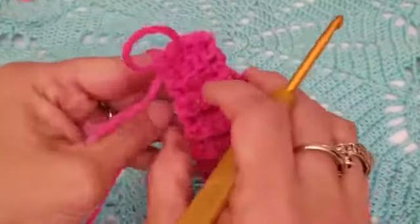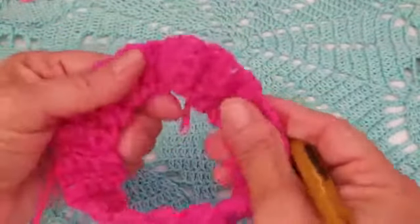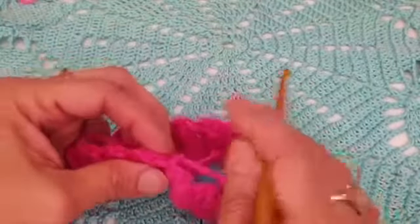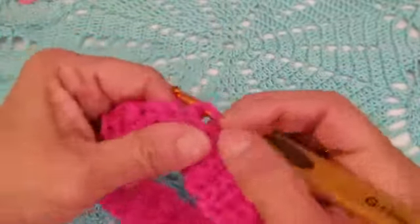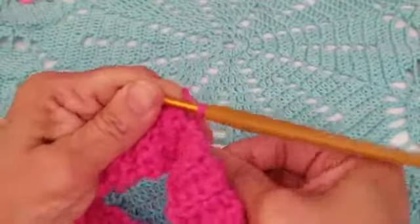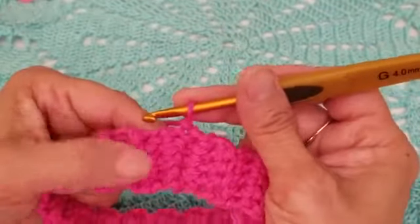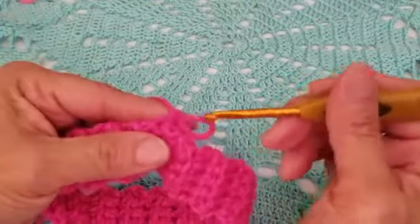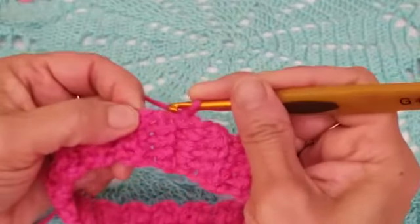Now flip it over so the slip stitch seam is on the inside. You have a little band with 34 rows. Do a chain one, then work a single crochet all the way around the top edge. Since we had 34 rows, we should have 34 single crochets.